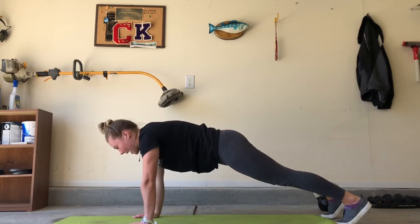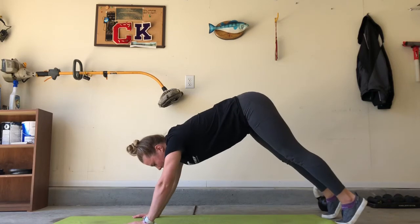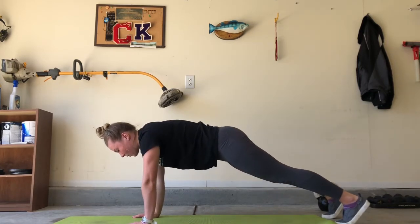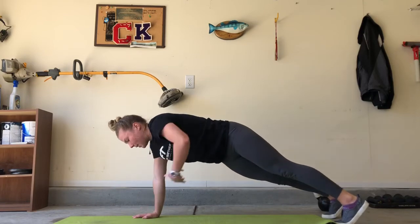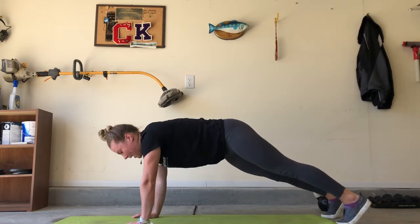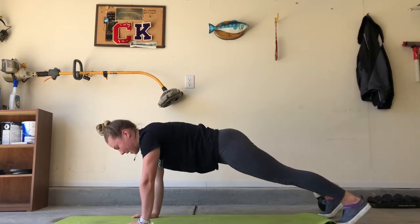Now for your back and the rest of your body, you want to keep a nice neutral position. You don't want to see any butts in the air, and we don't want to see any sagging in. So in order to do that, you want to think about tucking your belly button back to your spine to make sure that your back doesn't cave in, and then keep your glutes nice and tight.